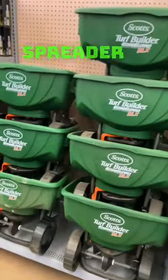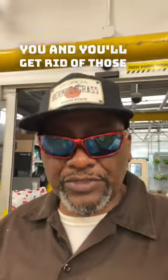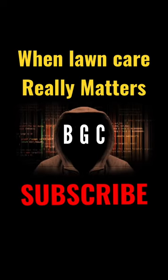Make sure you pick up a spreader on the way out of the door. Follow those little tips I just gave you and you'll get rid of those ants faster than you think. We'll see you next time.